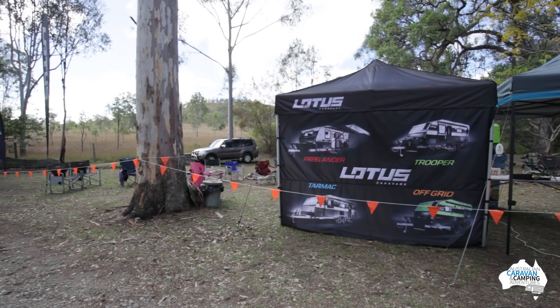So that's a quick tour of the 2016 Lotus Off Grid — a really nice van with a lot of really good features. And this is the person you need to be speaking to if you're around the Queensland area to grab one. Thank you very much. You're welcome.